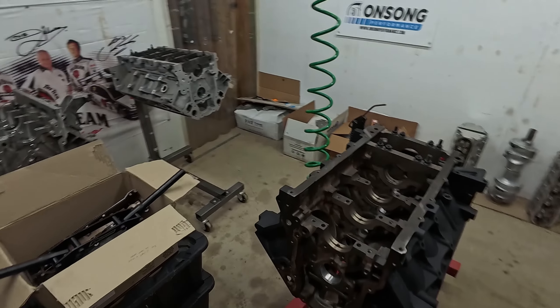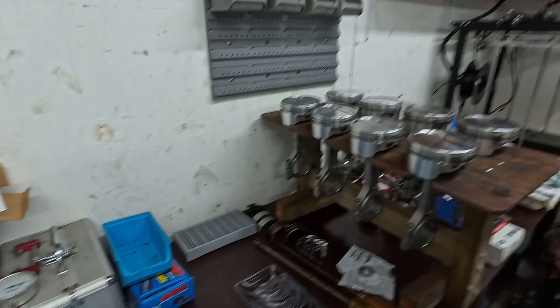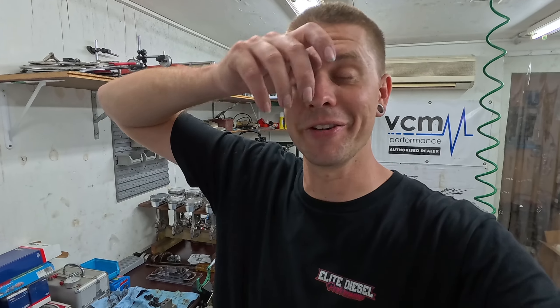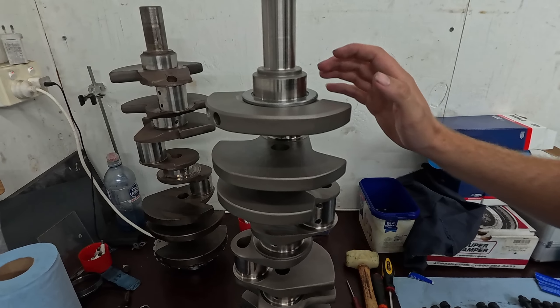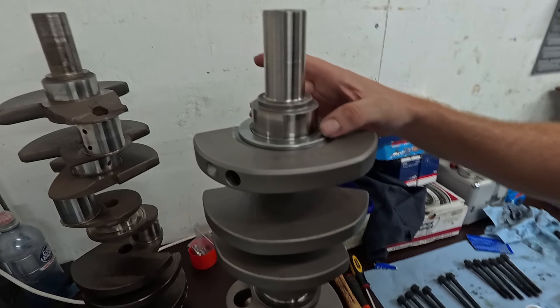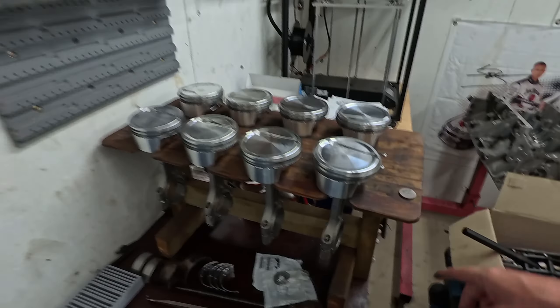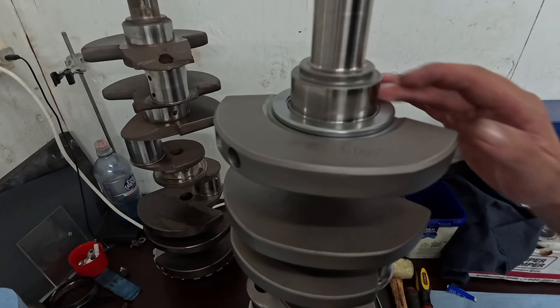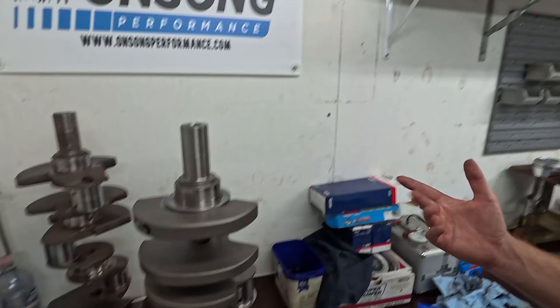It's been a hot minute with the big bad iron LY6 408 stroker build. I can't remember where I last filmed, so I'll fill you guys in as much as I can. We ended up sending it back down to the machine shop. I wasn't completely happy with how the Torrington was machined onto the crank and the way that it fit. I couldn't get it to sit properly.